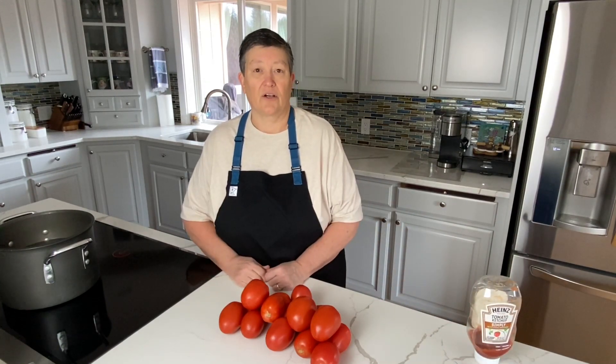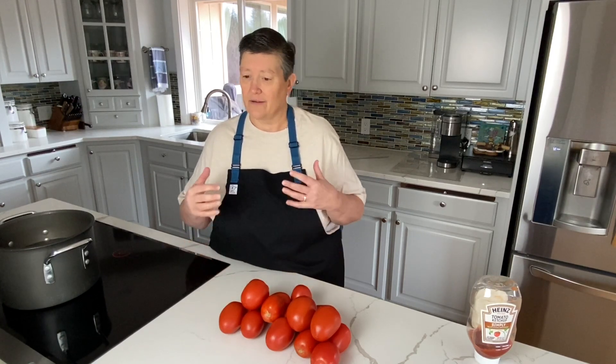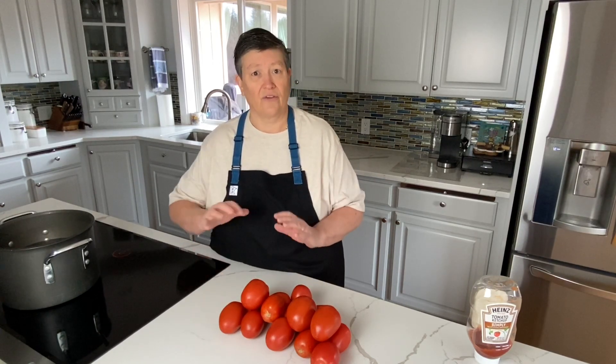I was challenged years ago when I was the chef at a restaurant called Muffaletta in St. Paul, Minnesota. Sadly, that restaurant closed in 2017, but it was there for 40 years. Phil Roberts, my mentor and owner from that restaurant, challenged me to come up with the Muffaletta house ketchup recipe. Lots of trials, tweaks, and twists, but we started with raw tomatoes and eventually got to a recipe that we all loved.